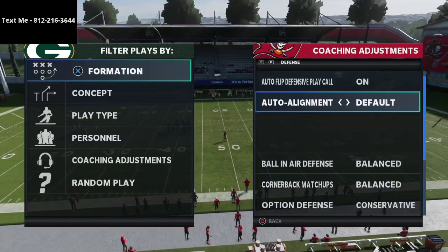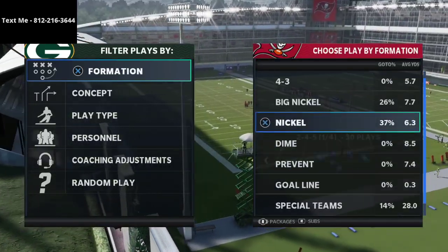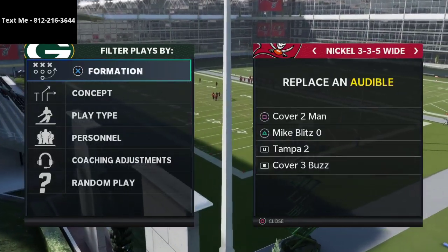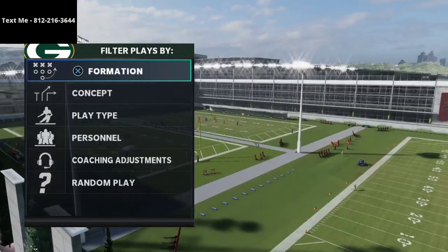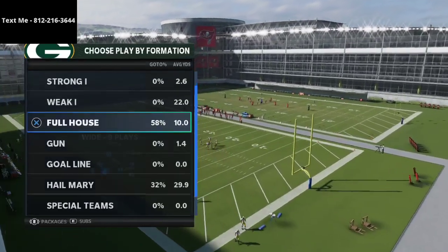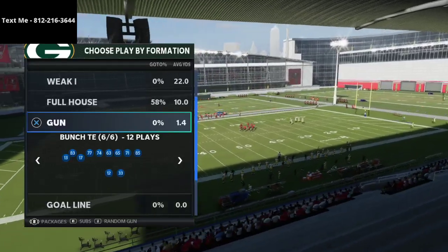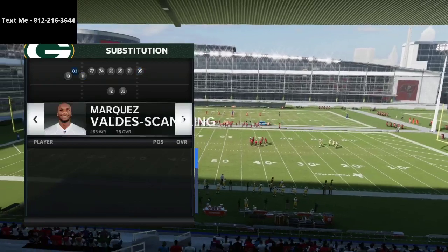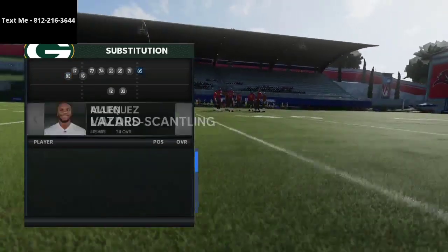I want to talk a little bit about the Bunch Tied In and why I think it is such a good offense. It has the specific routes that are super important to have — it has the man beaters, the zone beaters, and the coverage busters. The way I'm going to talk about it today is out of the Gun Bunch Tied In, out of the Run Heavy playbook.